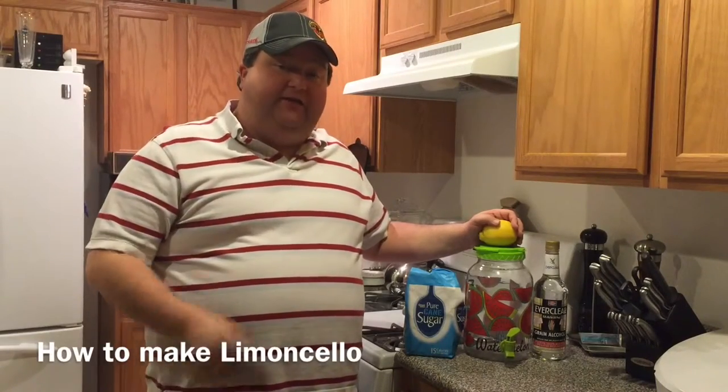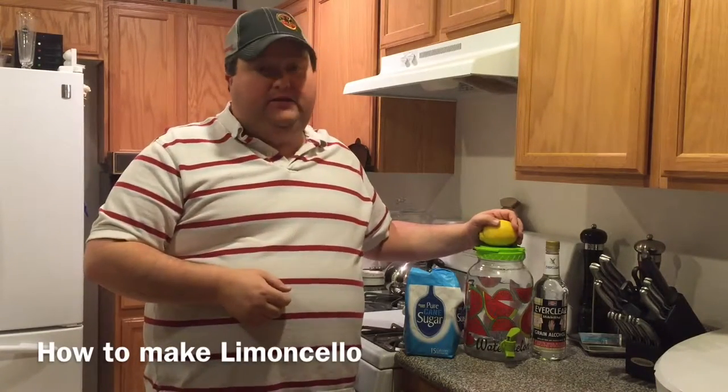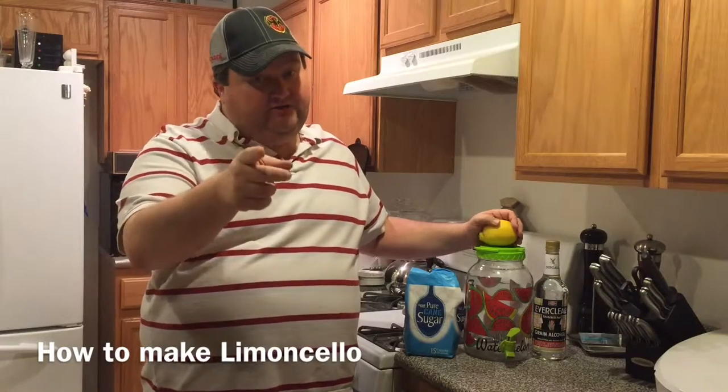Hey YouTubers, it's Platt here, and today I'm going to show you how to make limoncello. So let's go!